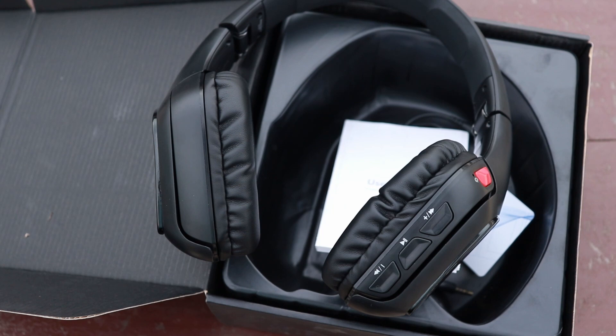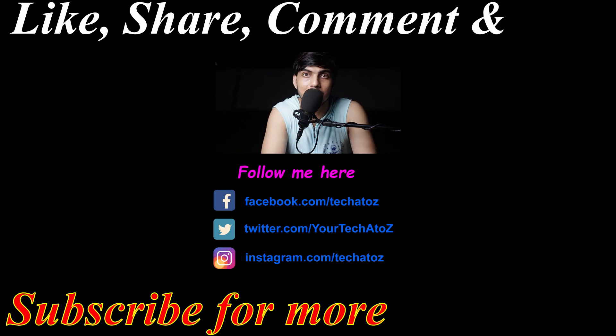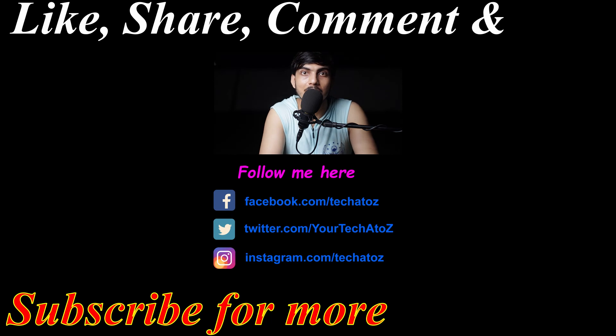That was the unboxing and first look of the Zook Rocker Maestro. I'll give you a link in the description if you want to check it out or buy it. If you liked this video, press the like button; if you disliked it, let me know in the comments what you disliked. If you haven't subscribed yet, please subscribe and press the bell icon to get upcoming videos. There are also two other videos on screen you can watch — I hope to see you in the next video. Till then, best of luck.